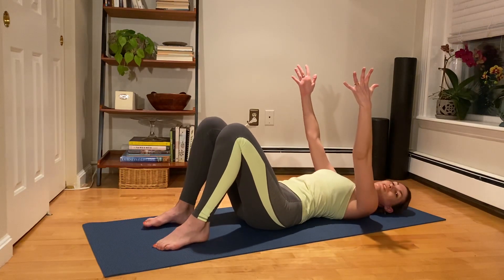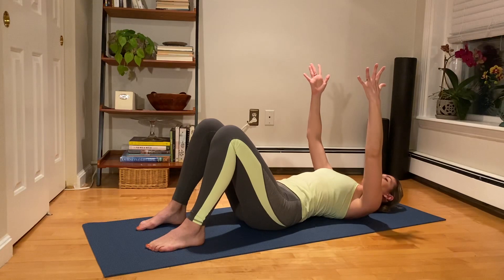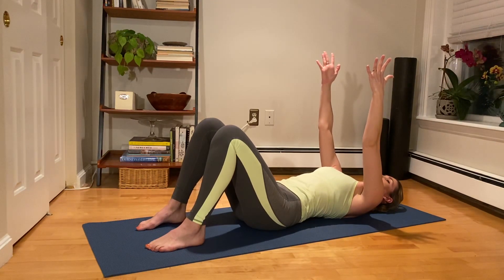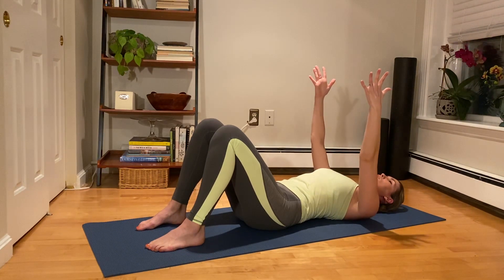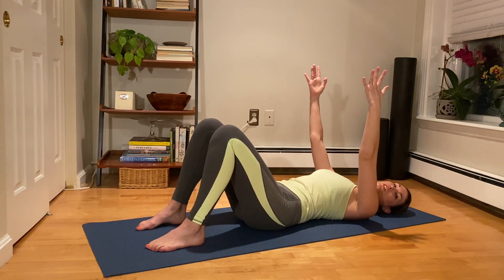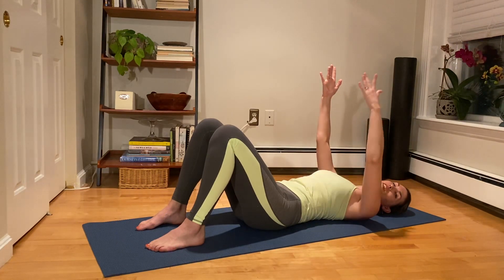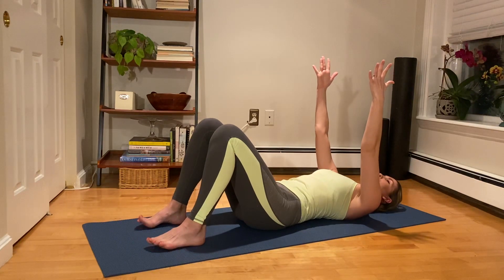Again, inhale — exhale to imprint, squeeze the glutes, press down as you roll up. Take an inhale to stay. Exhale, melt back down all the way through imprint, returning to neutral. We're doing it one more time — exhale to imprint, connect through the glutes, press down through the feet, reach the knees forward in front of you. Take an inhale to stay. On the exhale, melt down through the spine and start to float the arms up towards the ceiling as you return that pelvis back to neutral. We're going to mobilize through the shoulder joint — inhale to protract, then on the exhale through neutral to retract, gliding the shoulder blades away from the spine and then moving them closer to the spine.